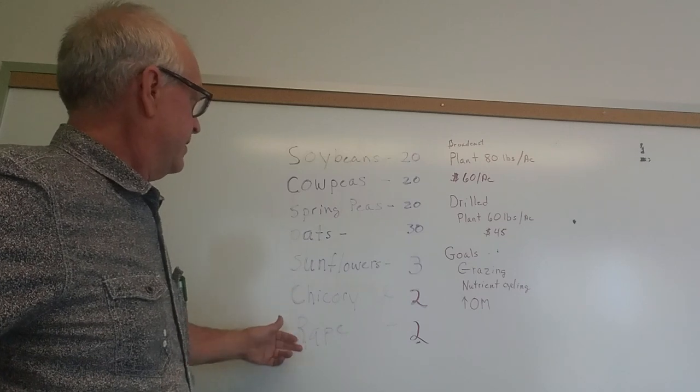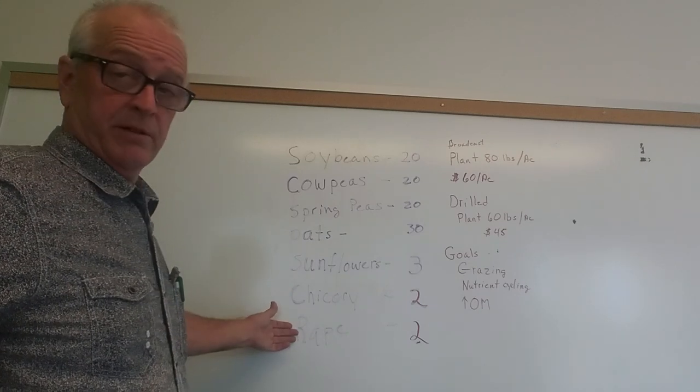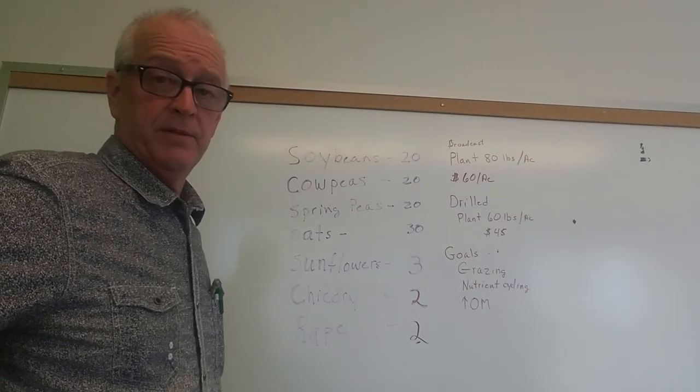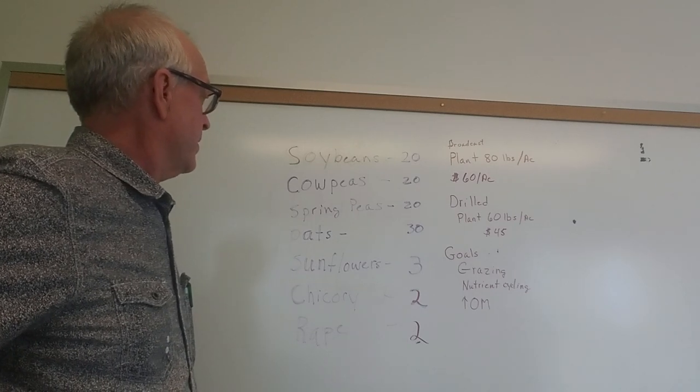Deer love chicory and rape. This could be any variety — it could be a hybrid. I have some hybrid rape left over from last year, I'll probably use that. So that's your spring mix.